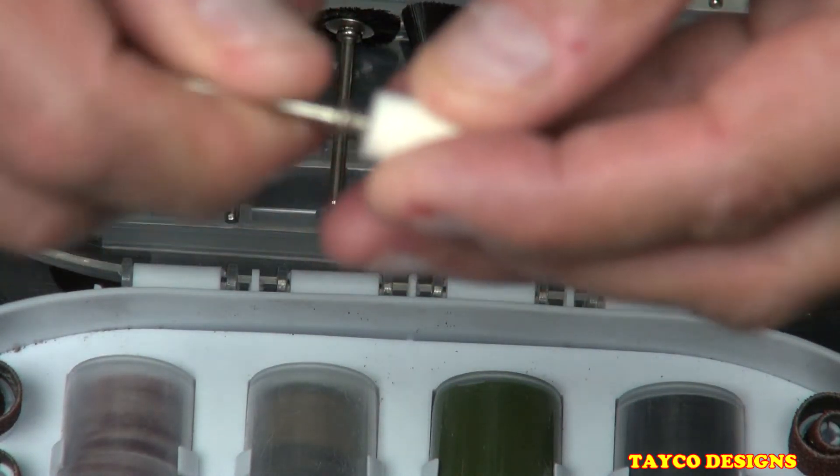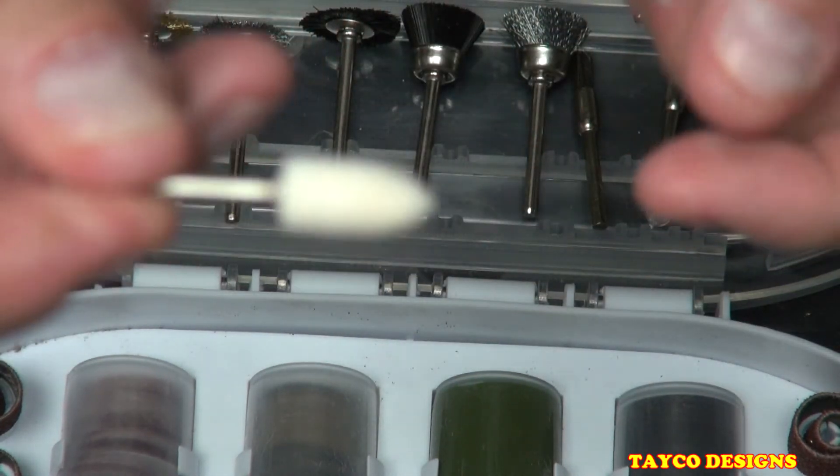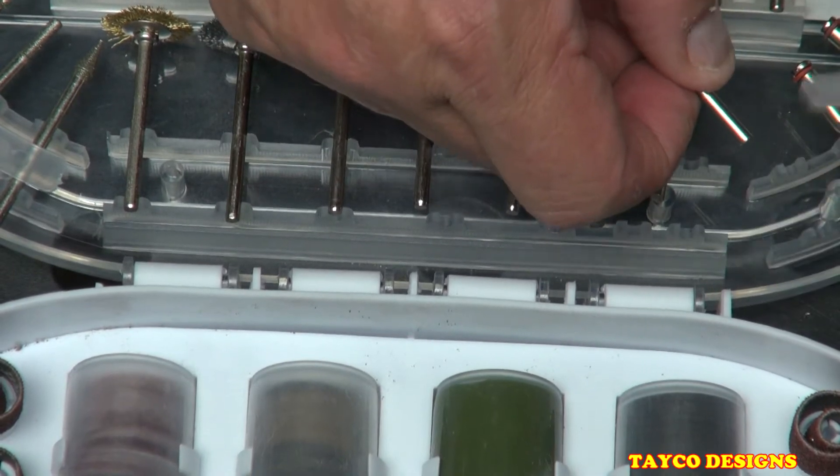We have the screw mandrel which holds the polishing bits — such as this bullet-shaped polishing pad. I'll show you: it screws into the end of there and holds the bullet-shaped polishing pad.